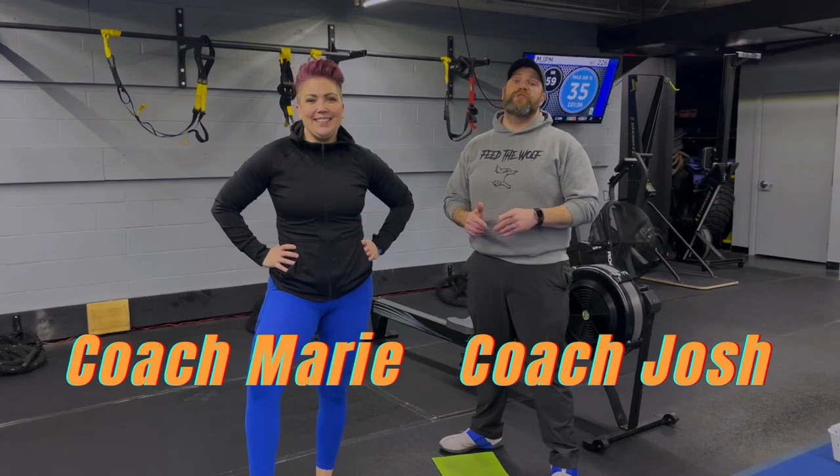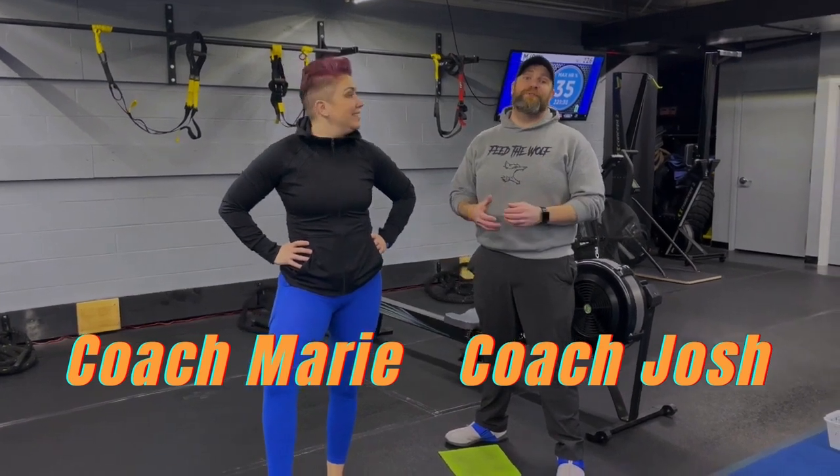What's up everybody? It's Josh here. I'm here with Coach Marie and the rest of our coaching team and we're going to go over this week's Simple and Sinister-er workout for you.